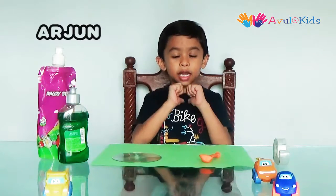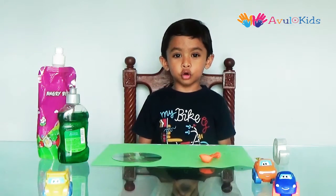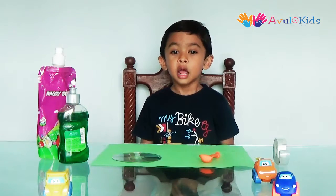Hi friends, my name is Arjun. Welcome to Owlcats. Today I am going to show you how to make your own hovercraft at home.